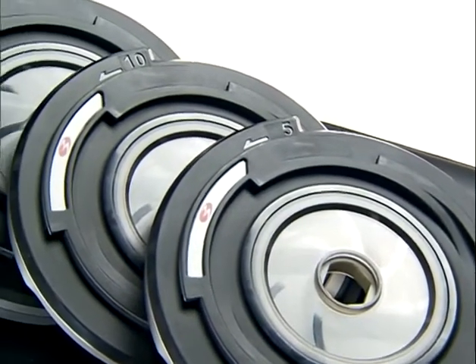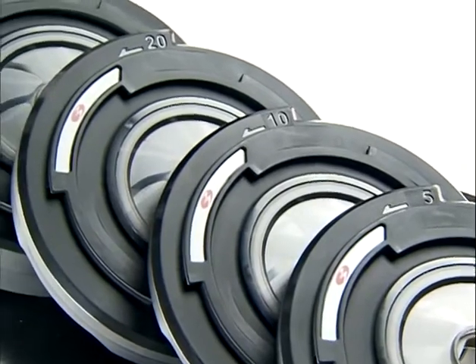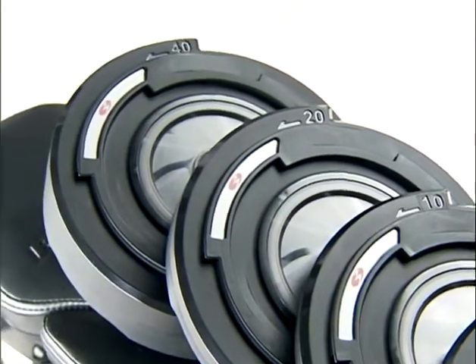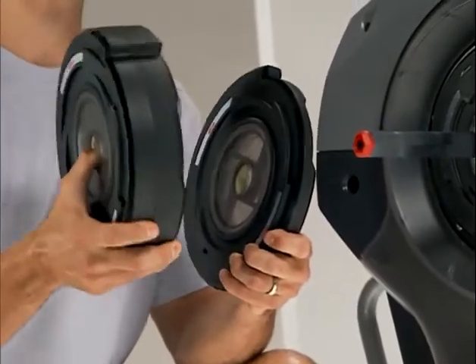These plates look very much like free weight plates and are assigned a pound rating based on their resistance, including 5, 10, 20, and 40 pound plates. But here's the great thing about the Spiroflex plates: this disc creates the same resistance as a 5 pound weight, and this disc creates the same resistance as a 40 pound weight. But check it out — in reality, they actually weigh almost the same, just a few pounds.